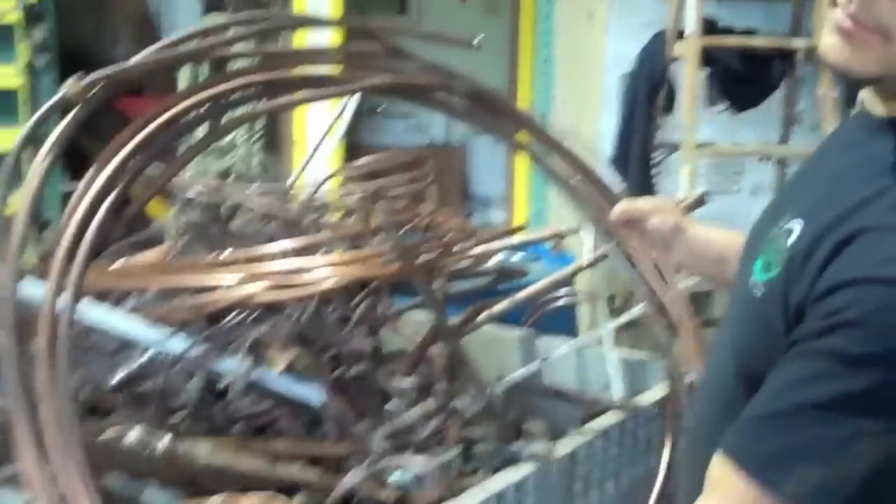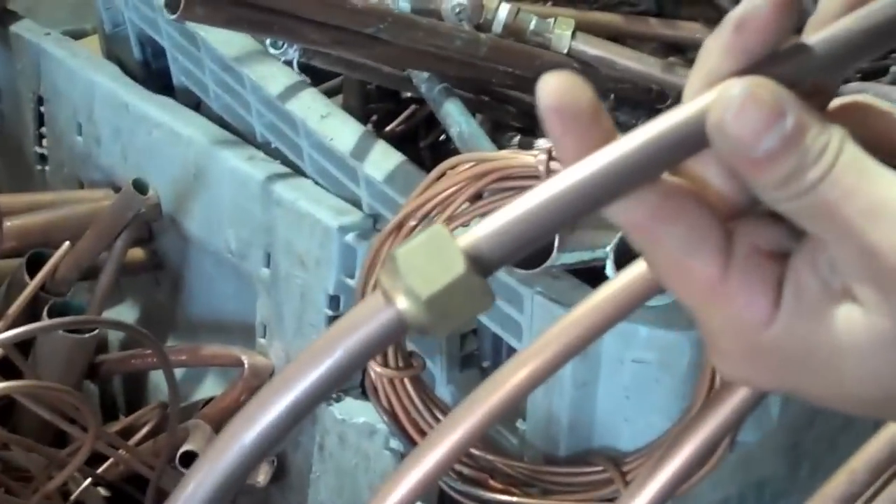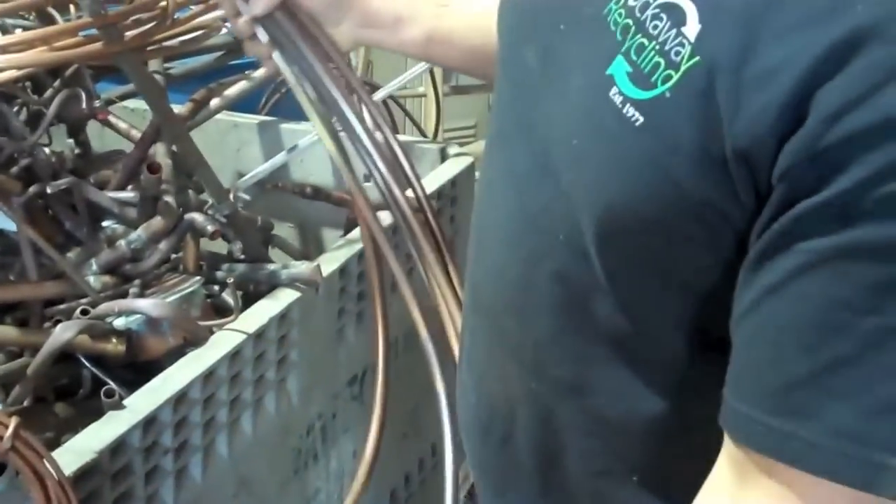A piece like this — all you have to do is get rid of these fittings. I'm going to show you how.